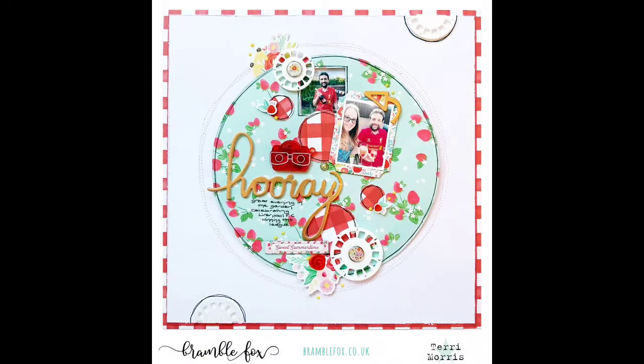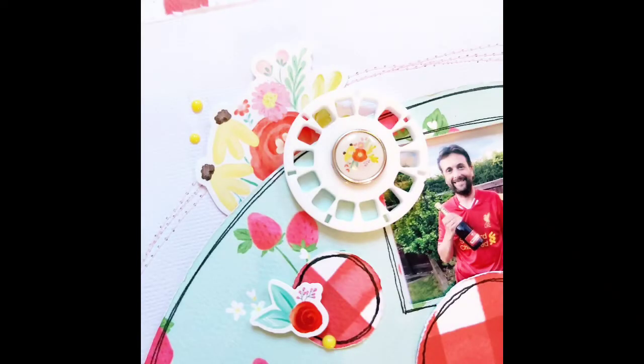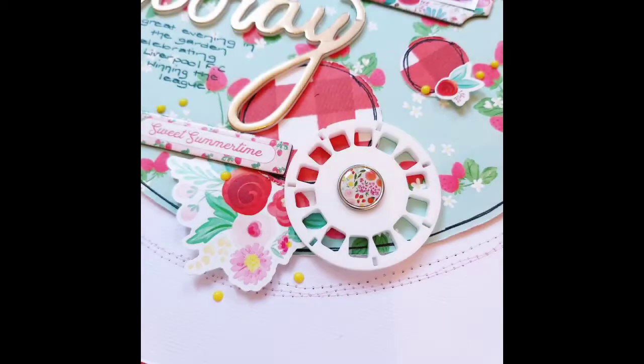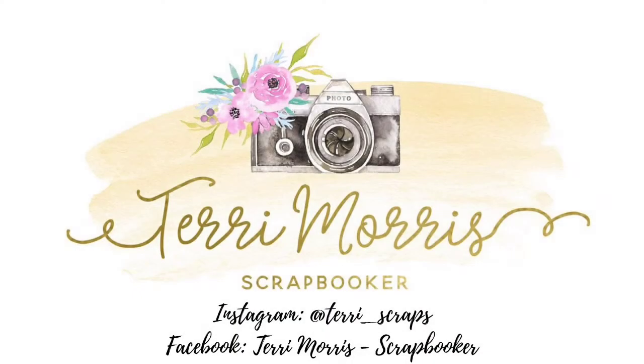Thank you for joining me today on YouTube. Don't forget to check out the Bramble Fox Friends Facebook group and our Instagram account for more inspiration from the design team. I'll pop links in the description box below - see you guys next time!